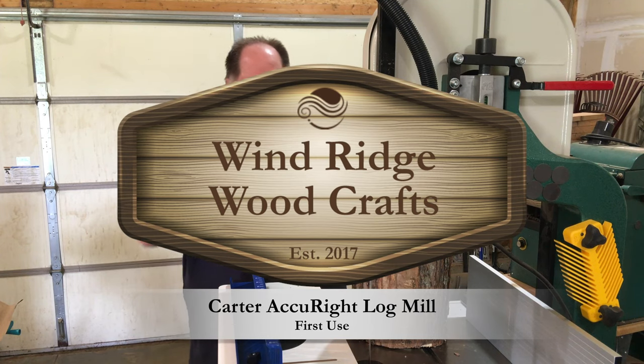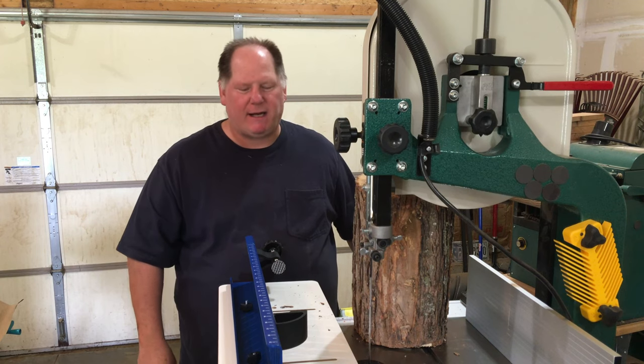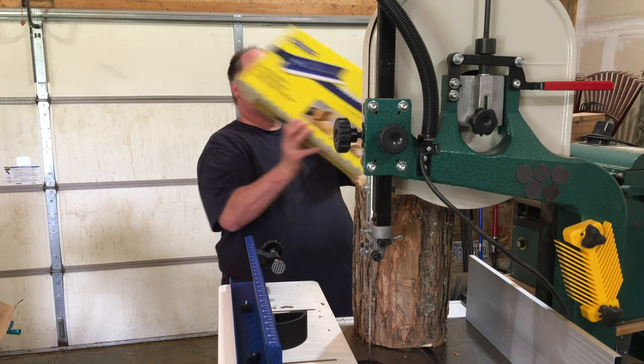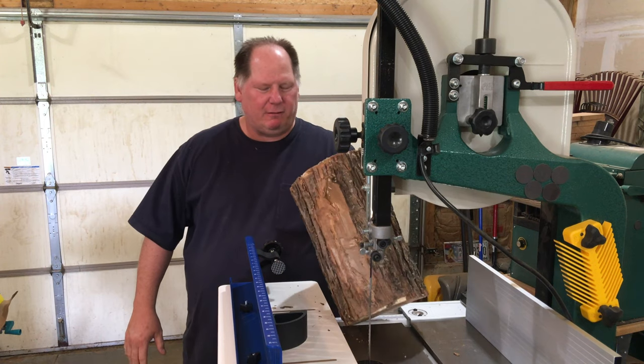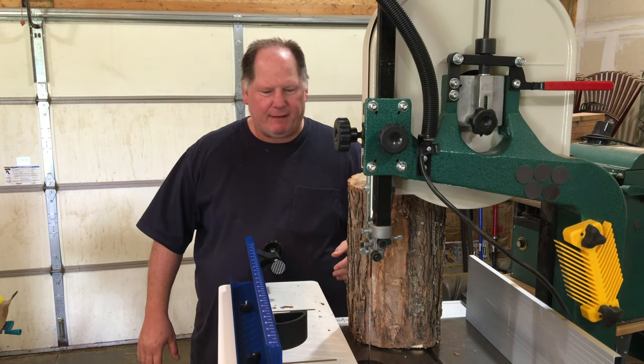Hey guys, Mike here. Got a Grizzly G0555XH bandsaw and just picked up this new Carter Accurite log mill. Been collecting a few of these little log stump things here, so wanted to see how it works and give it a try.